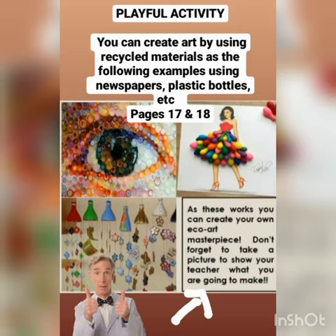Please don't go out, stay at home. Once you have created your masterpiece, take a little picture and add it in your portfolio. You can find guidelines from pages 17 and 18.